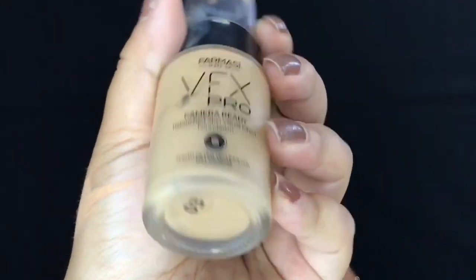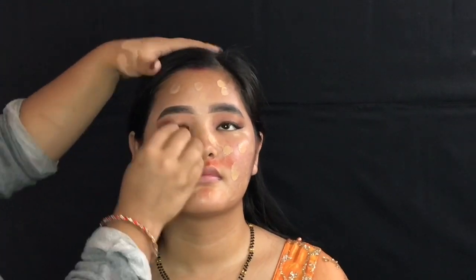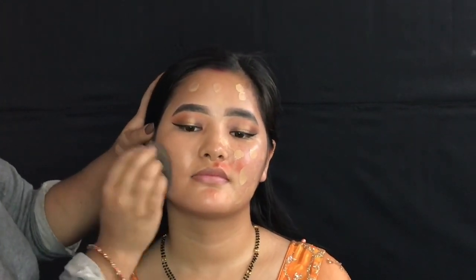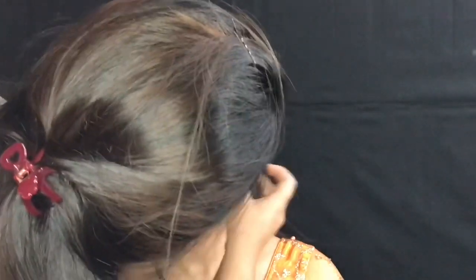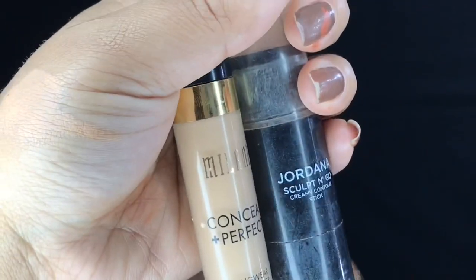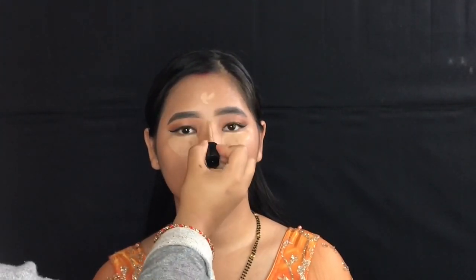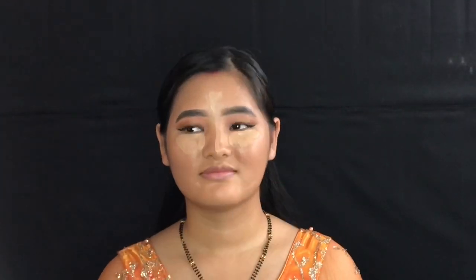The foundation I'm using is called the Pharmacicum BFX Pro Camera Ready foundation.